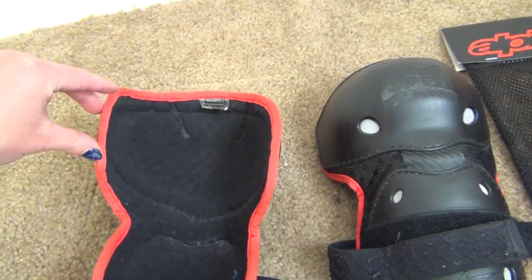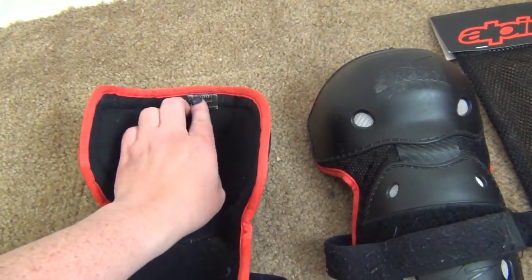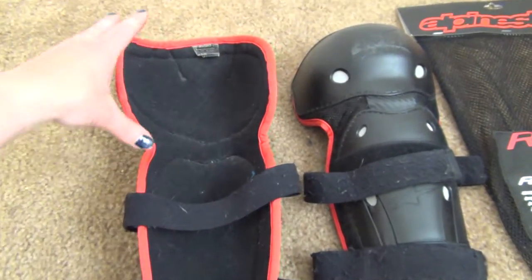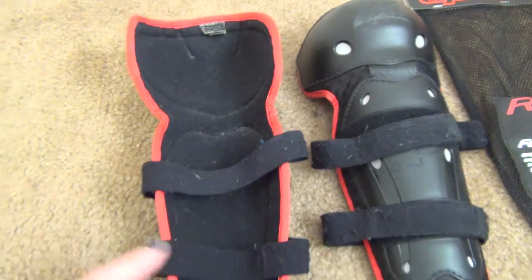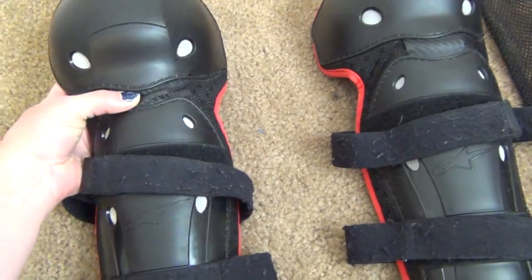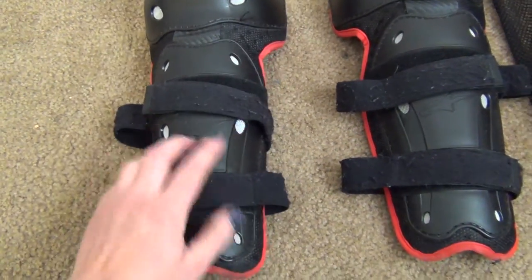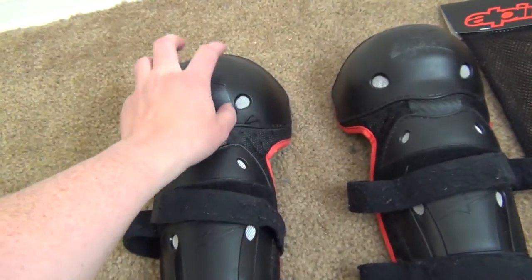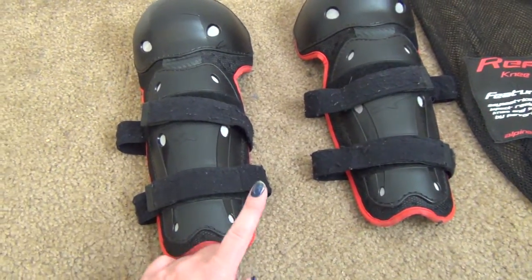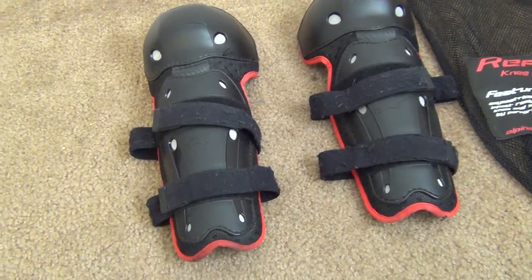These are asymmetrical, meaning there's one for each knee. This part is longer and goes towards the inside of the knee per the manufacturer, which designates left and right. I thought it was a little strange that the longer piece goes towards the inside, but they are flexible right here, and they have a shin guard as well as just the knee cup.